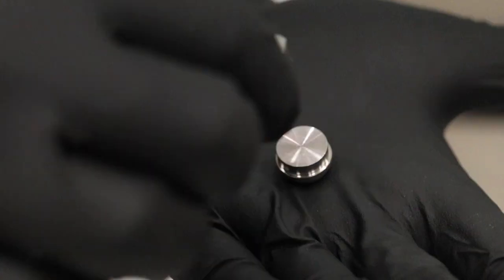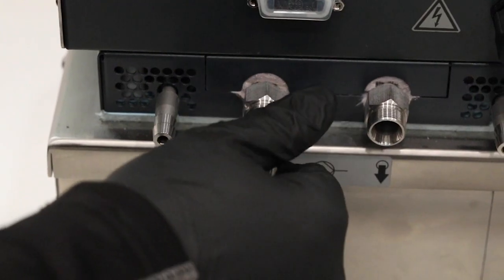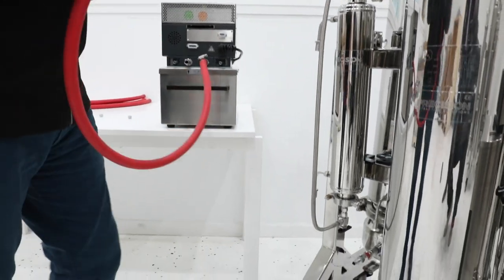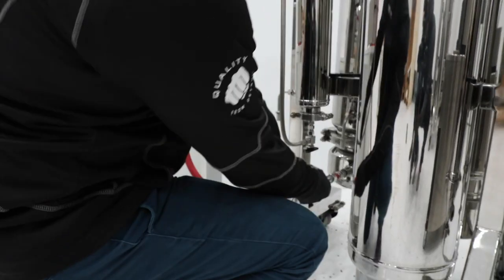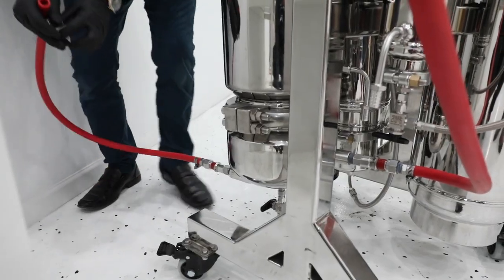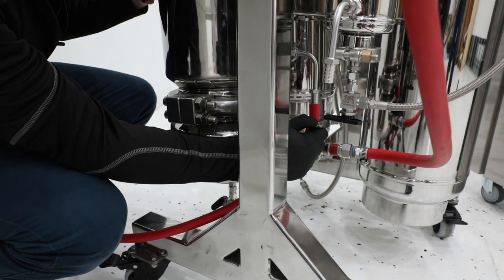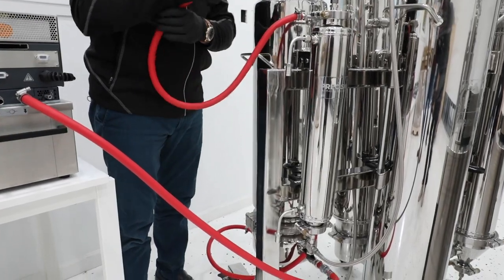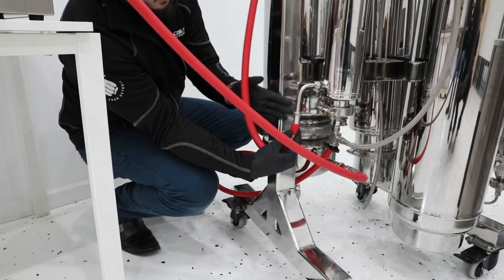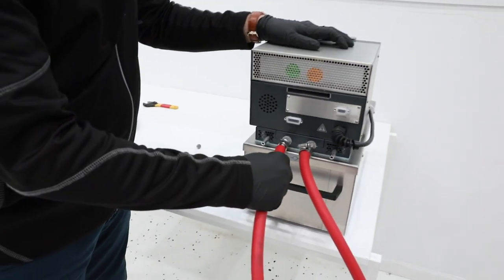Once you've unpacked your unit, you'll remove the plugs on the input and output pumps and attach the supplied hose barb connections. Using the supplied hose, connect the output of the heater to the quick disconnect on the backside of the collection bowl. Connect the front of the collection bowl to the bottom of the collection tank. Now we'll connect the top of the collection tank to the bottom of the molecular sieve. Lastly, we'll connect the top of the molecular sieve to the return side of the heater.